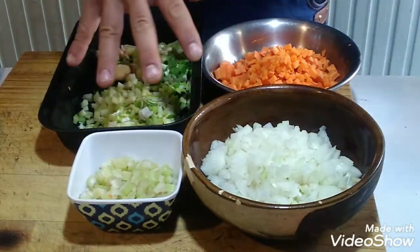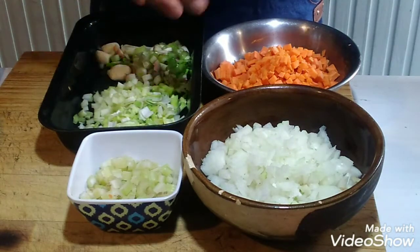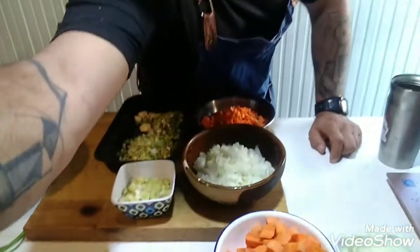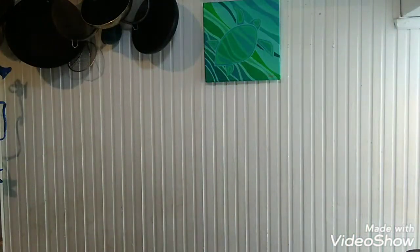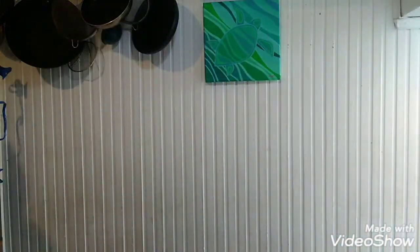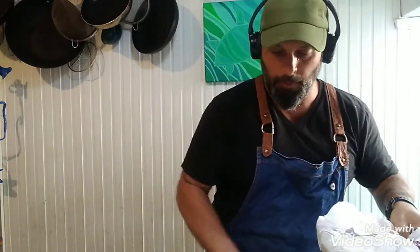Con toda la cebolla chica, zanahoria chica, apio, puerro y ajo, voy a hacer un sofrito, que quiere decir rehogarlo hasta que se dore bastante — bien, bien dorado. Pero antes de hacer el sofrito, en la misma cacerola lo que voy a hacer es dorar la carne, sellarla bien.